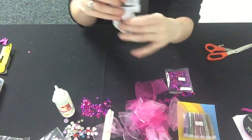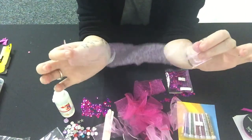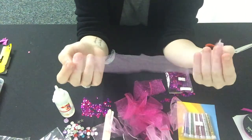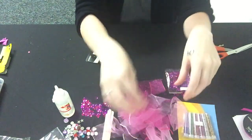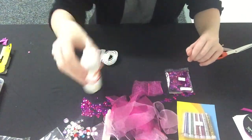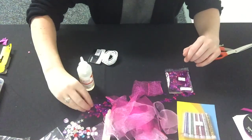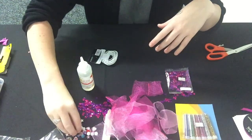You also need strips of chiffon material like this. It doesn't really matter if the edges are a bit uneven — you're going to tie them on so you won't even notice. You also need cloth glue and some decorations like sequins, glitter, or some little jewels to stick on.